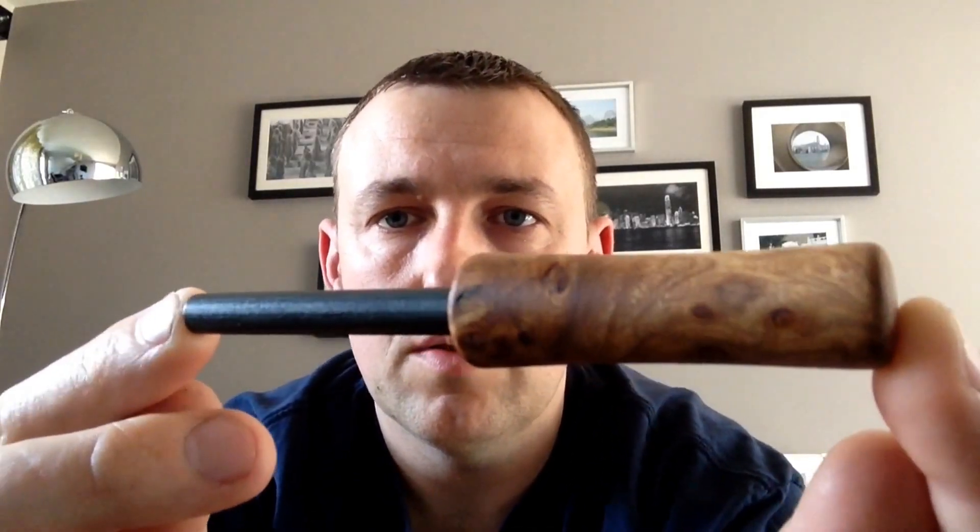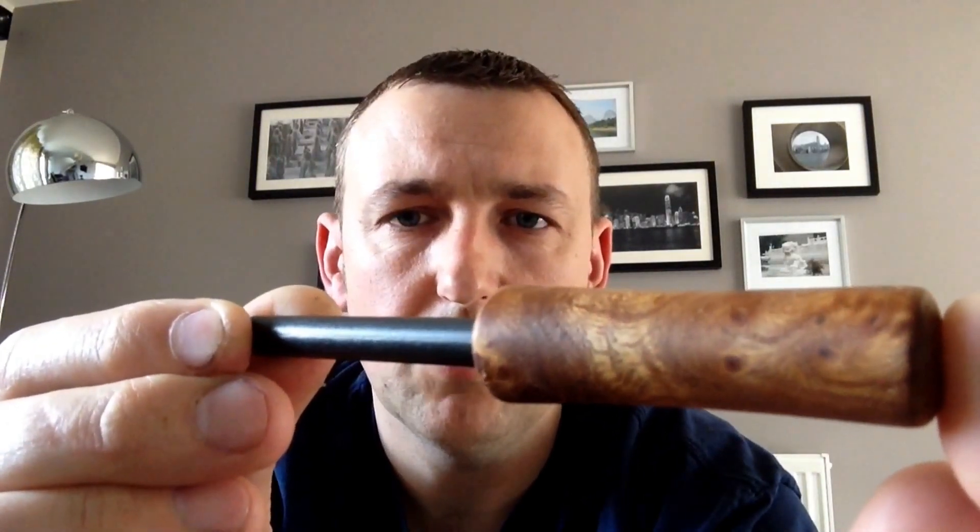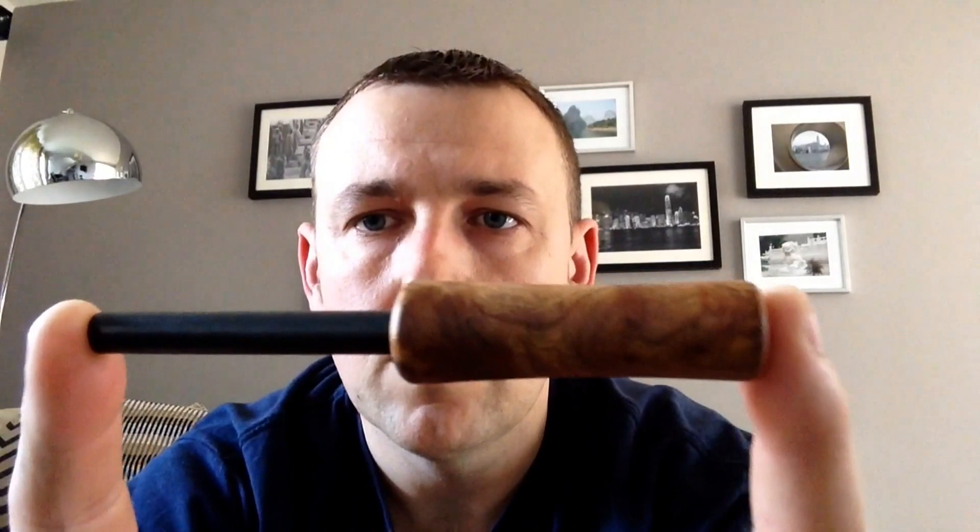So here's one that I've done. This is out of Burr Elm, which I might have mentioned in the last video. Which I turned on the lathe, which is quite nice. It's probably about 4 inches long altogether. So this is the first one I'd done.